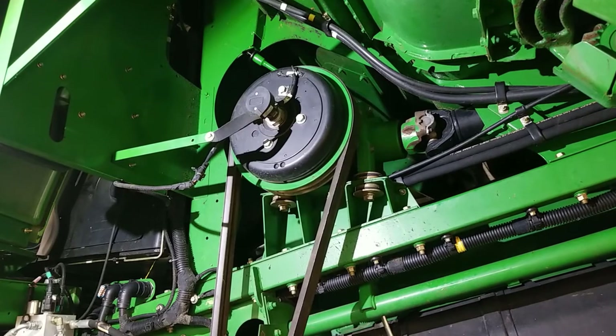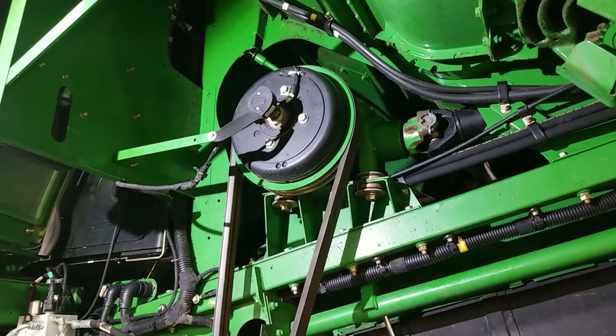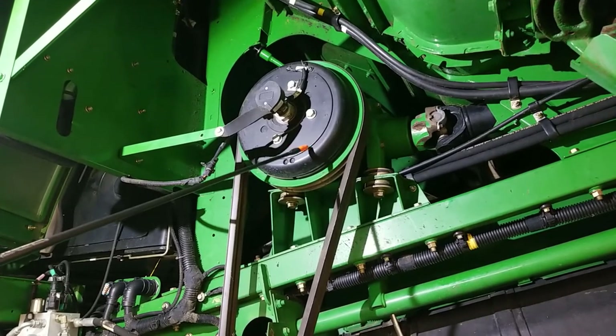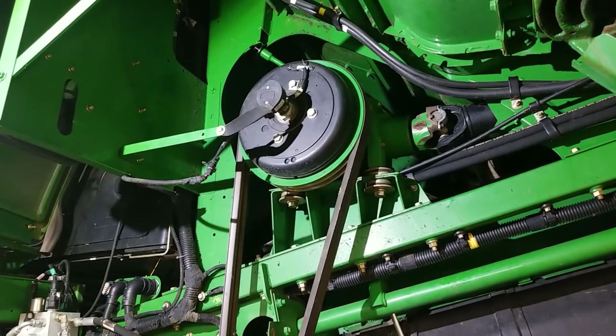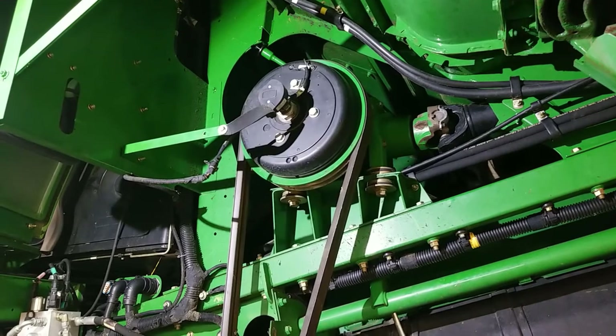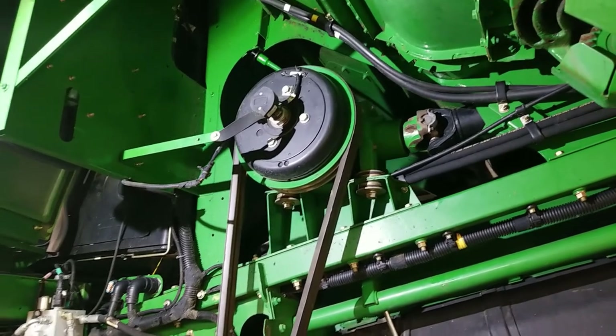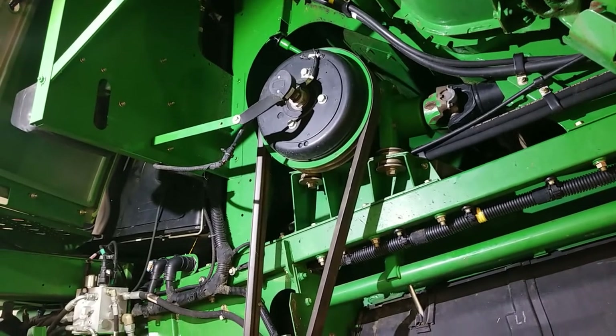This countershaft gear case uses the same 460 gear oil as our reverser gear case. It also incorporates our electric clutch for our header engage and disengage. Because it is the electromagnetic clutch, it is recommended that you engage your header only at low throttle.